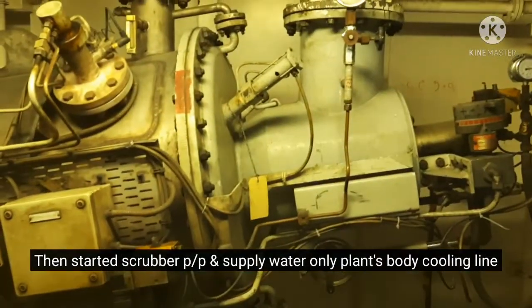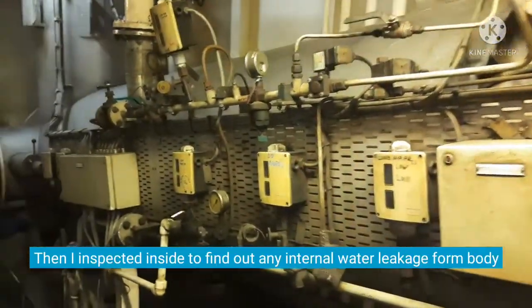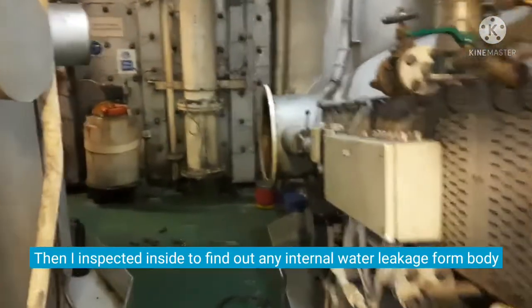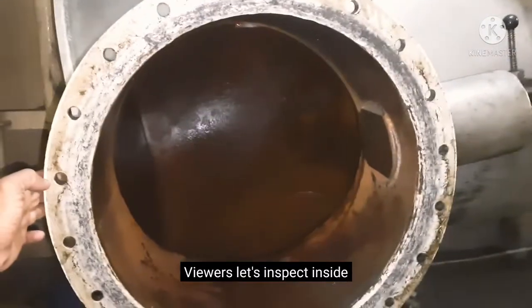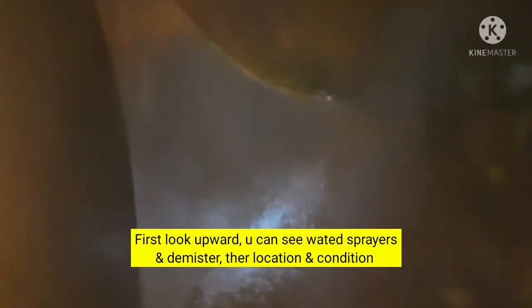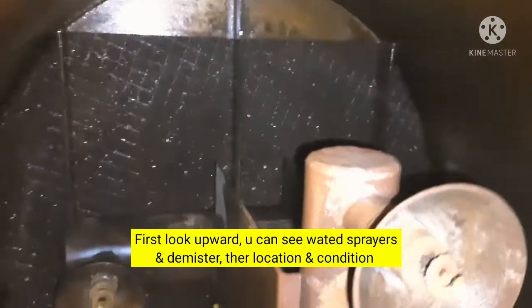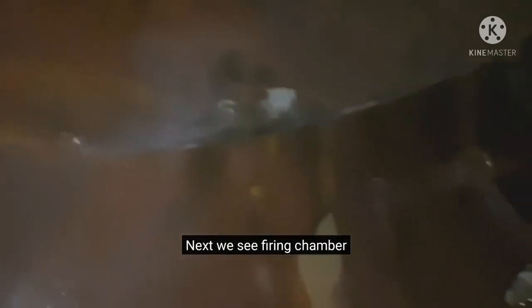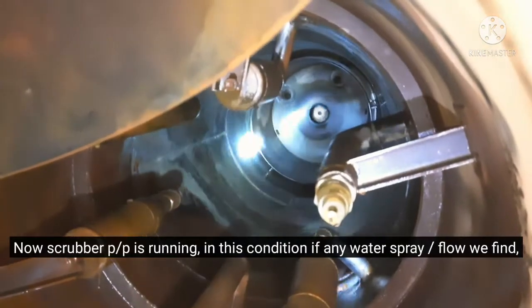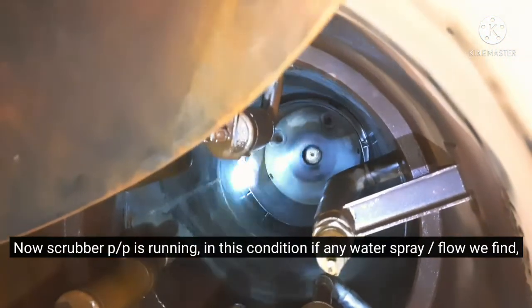Let's look at the internal inspection of the plant body. We can see the sprayer and the damaged center. We can see the firing chamber. Let's look at the scrubber pump running condition — this scrubber pump running condition showed a crack, meaning the plant had a cracked internal body.